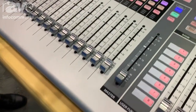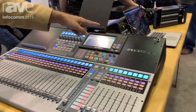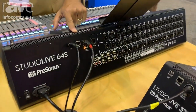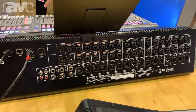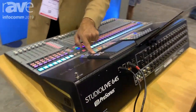Recording is something that's really easy to do with the 64S. You can record all 64 channels straight through the USB output on the back to your computer and you also get two recording softwares with the console — Studio One Artist as well as Capture.